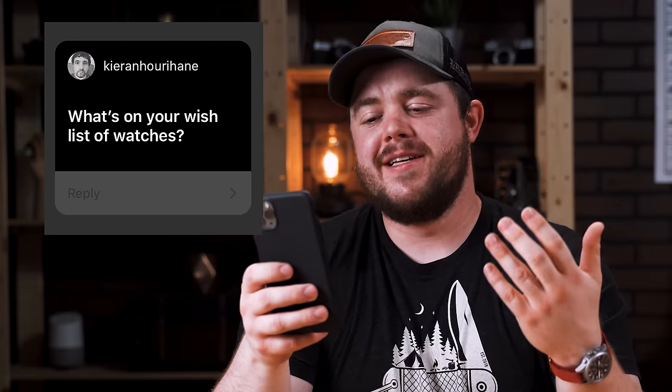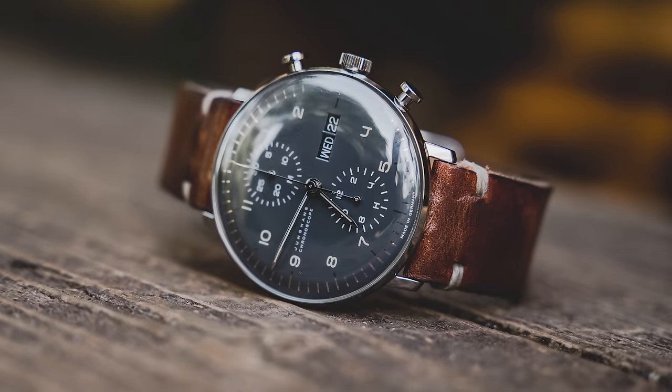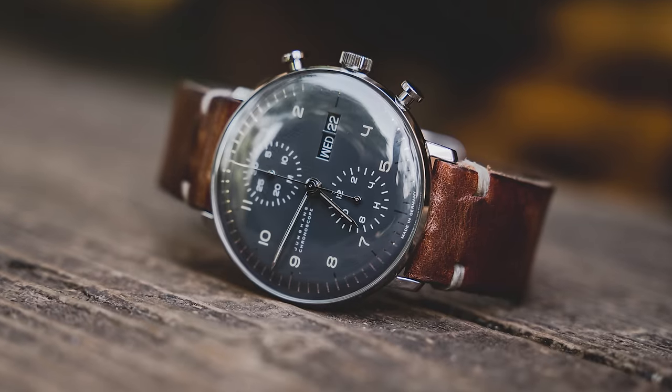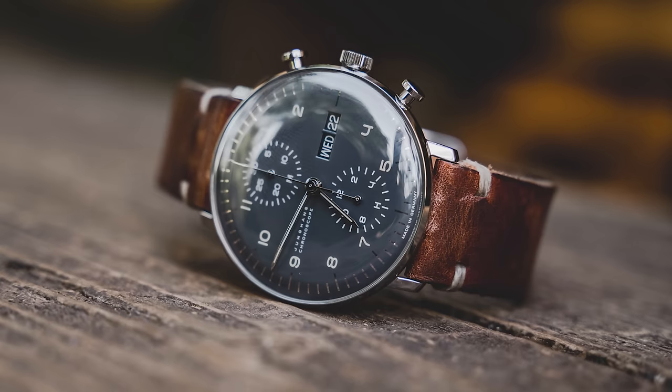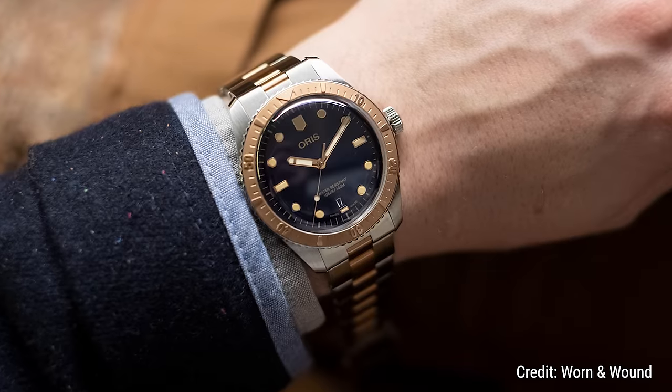What's on your watch wish list? There's a laundry list of watches I'd love to own — the Delorier Gemini in black gilt, a Junghans Max Bill Chronoscope, and of course an Oris Divers 65 in Bico, which I told Jeremy about, and then he went and bought it before I had the opportunity — that's why he's a jerk. And of course, long-term goal is an Omega Speedmaster Moonwatch.